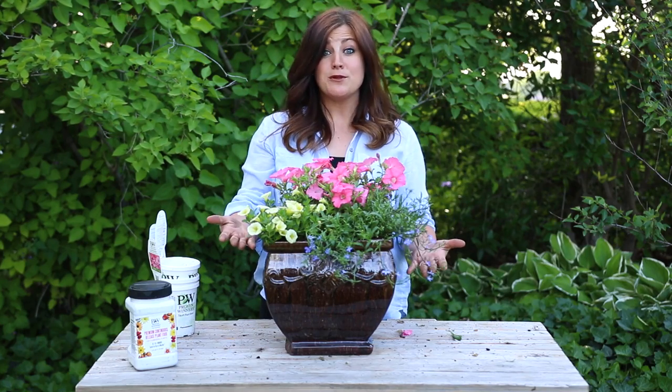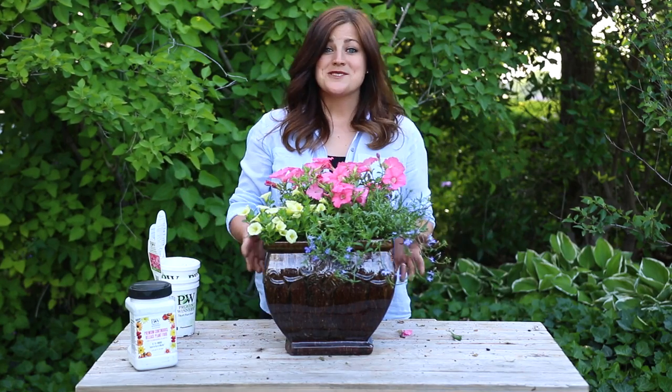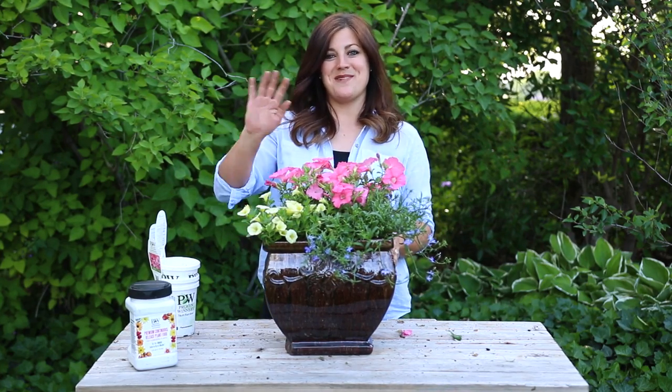On the other hand, you can plant all of these things in a hanging basket and let them trail beautifully without even touching them. So there you go — this is all done, super simple combination. I'm gonna go put it in my garden and enjoy it as the season goes. See you guys in the next video!